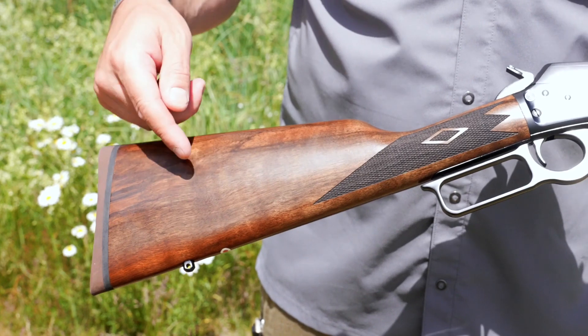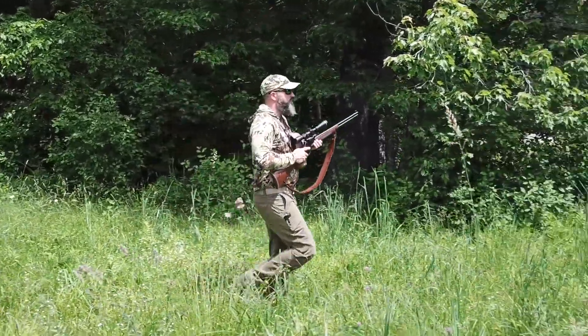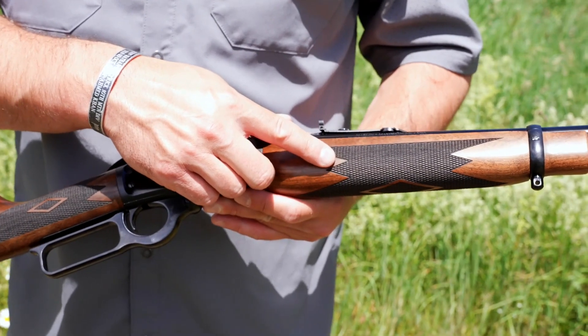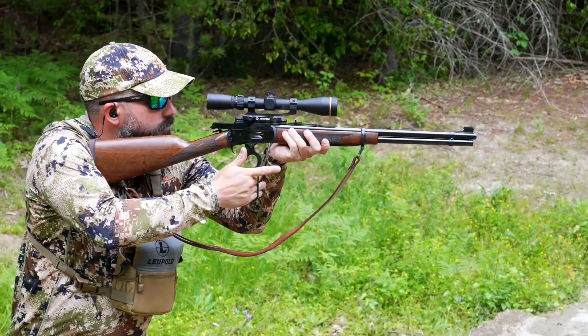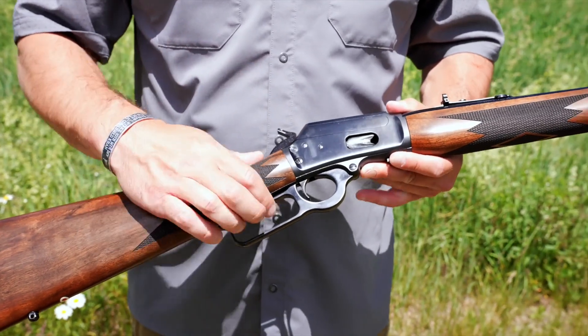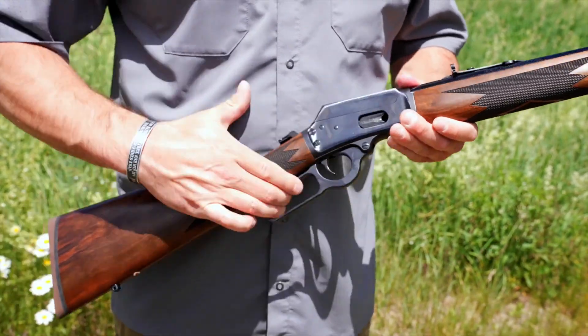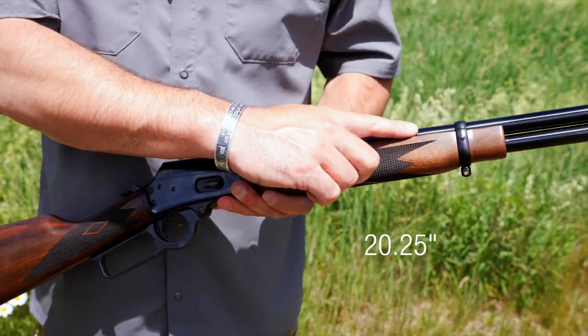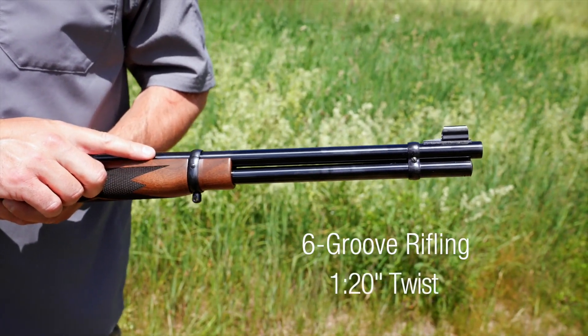The rifle sports a beautifully finished American black walnut straight stock and forend, and the clean checkering accentuates the rifle's aesthetic and its utility. Richly blued and featuring a square finger lever, this rifle is equipped with a 20 and a quarter inch hammer-forged barrel with standard six groove rifling and a 1 in 20 twist.